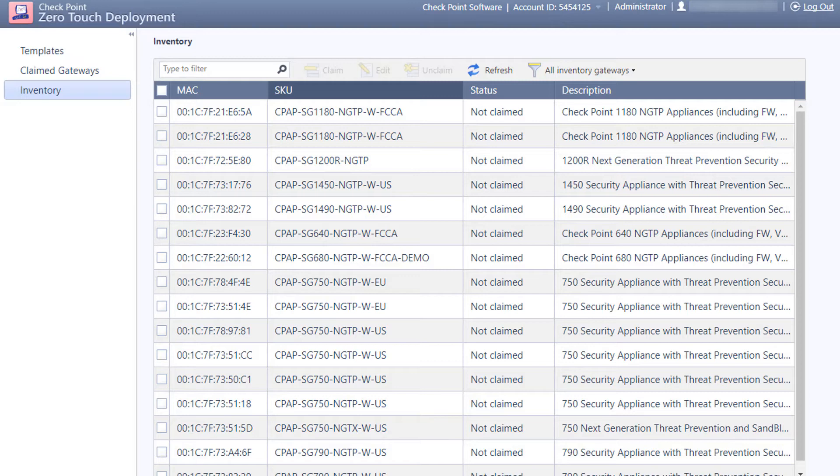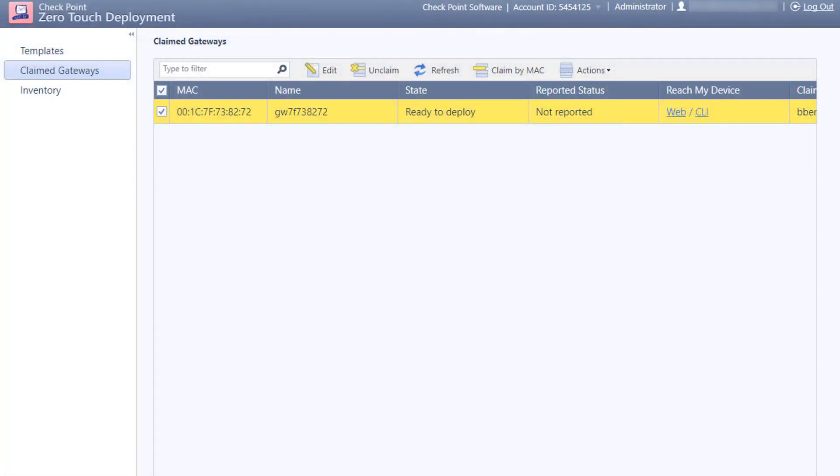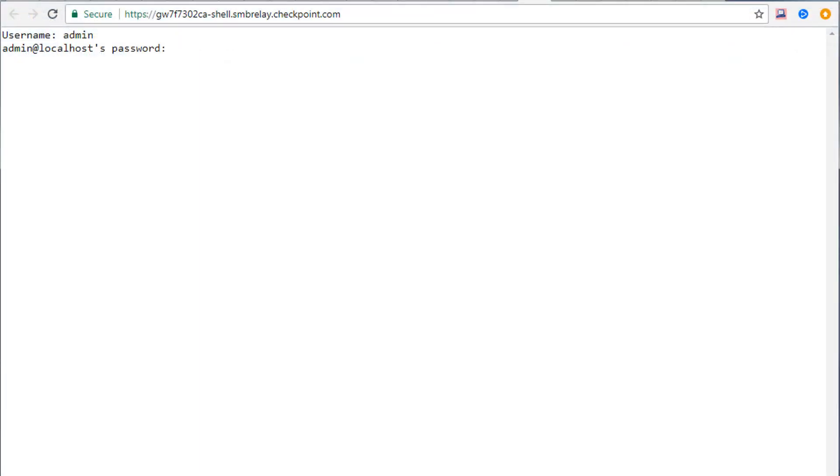Zero-touch is very simple to use. Once you claim a gateway, you select a common configuration template for the appliance. The appliance and its status can then be monitored in claimed gateways. Notice the Reach My Device column — here you can connect to the appliance web UI or the CLI to remotely manage the appliance, even through a NAT device, once the appliance has connected to the zero-touch service.